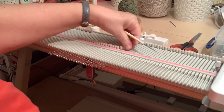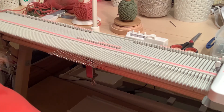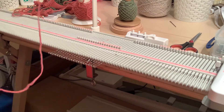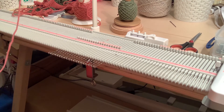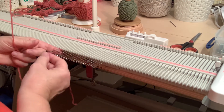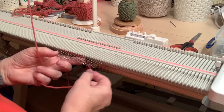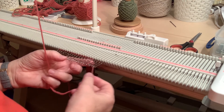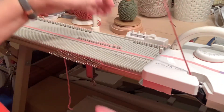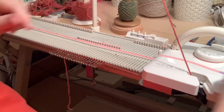That is my favorite way of casting off. The other way that is commonly used is the loop-through-loop cast off, which you use with a latch tool. So I'm going to do a quick e-wrap cast on while I'm about it. The loop-through-loop cast off is made by latching through the last row of loops on the knitting, and it gives a cast off edge with a much lower profile than the neighboring needle method.